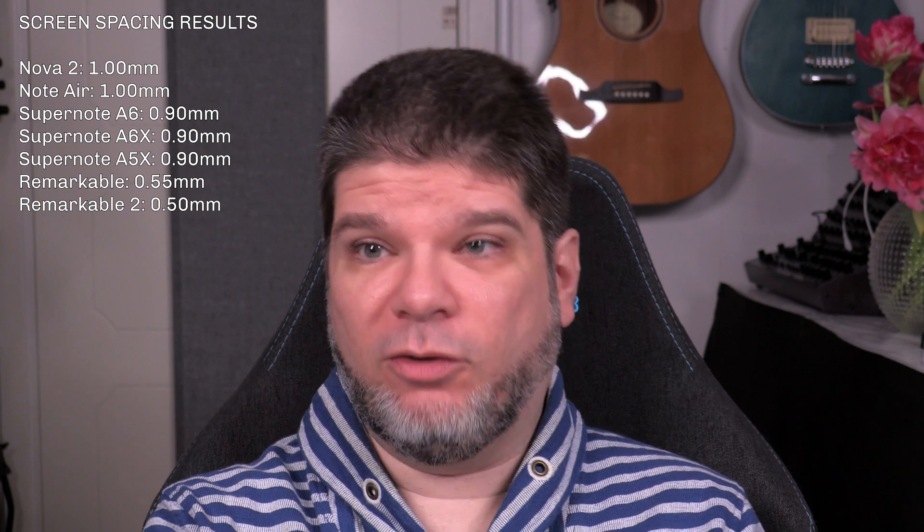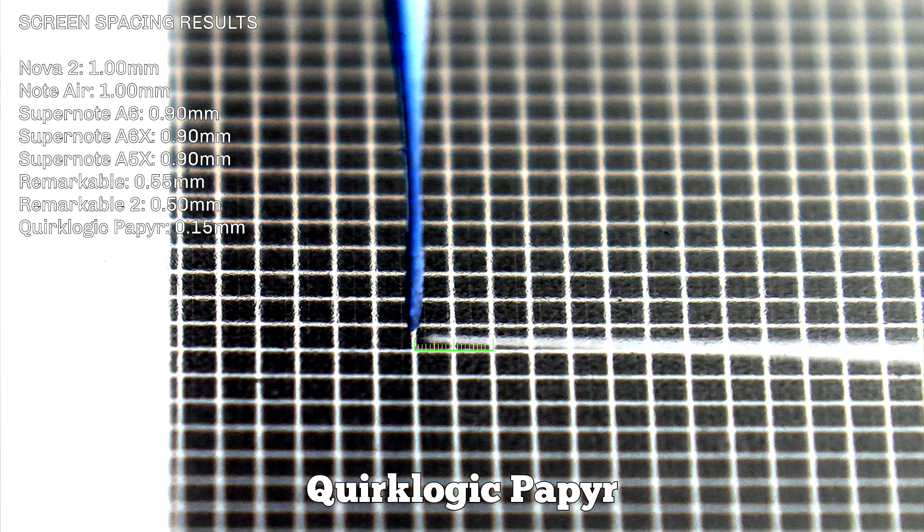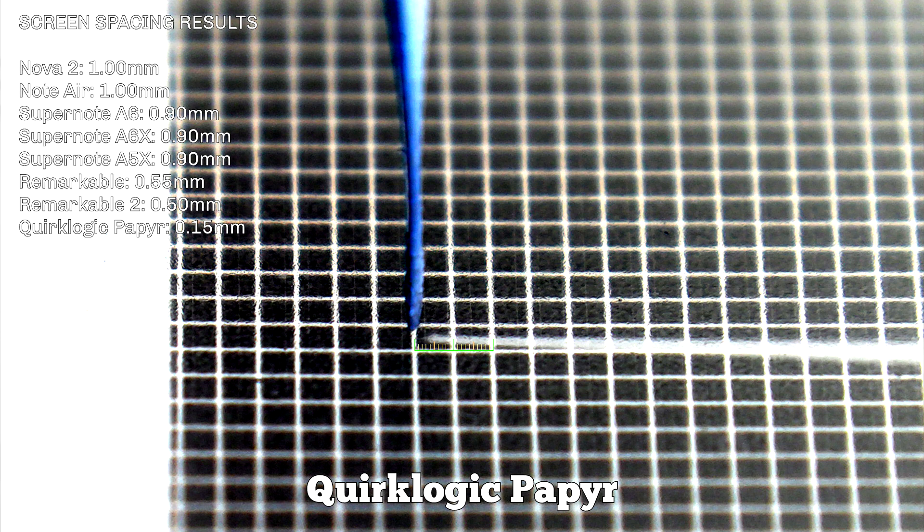Sure enough, the test confirmed this. I had to rerun it several times because at first I couldn't believe the result and was sure I had screwed something up. But I ran it five times, five different angles, five different everything — always exactly the same. The distance with Quark Logic Paper is 0.015 millimeters, maybe even lower. That is absolutely insane. That subjective impression that it felt unbelievably close, as if you're writing on the surface itself — now it's confirmed. I'm very happy to finally have another test device that can quantify and objectify this elusive aspect of the writing experience.